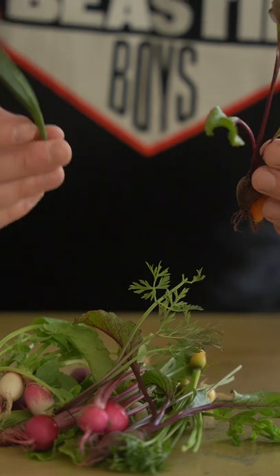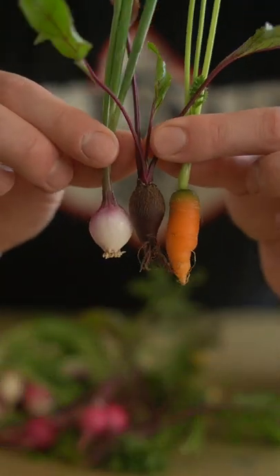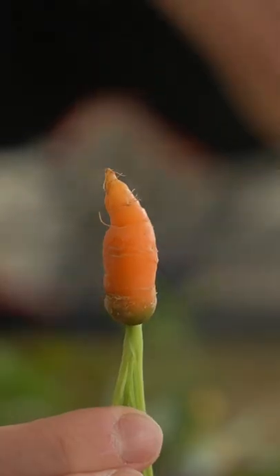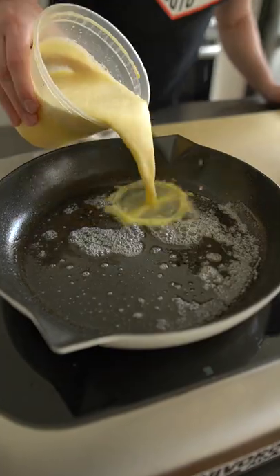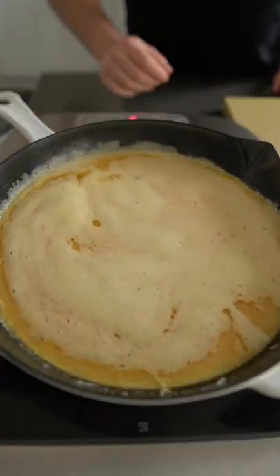Prepare for ultimate cuteness, dude. Oh my god. Adorable. I want to do as much as I can to keep these veggies whole to showcase their adorability, which is a word.